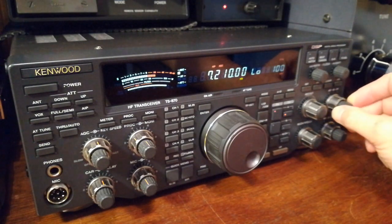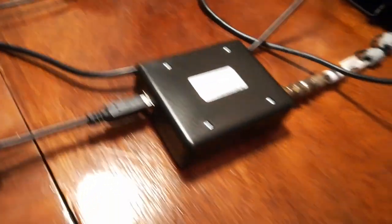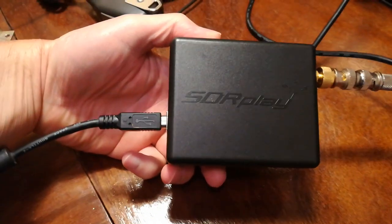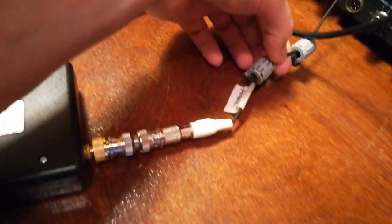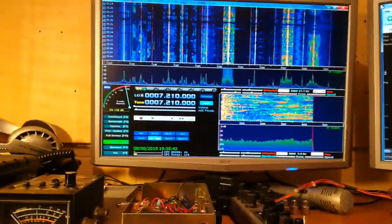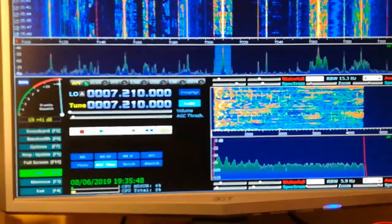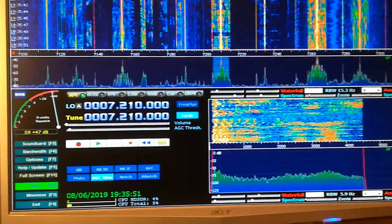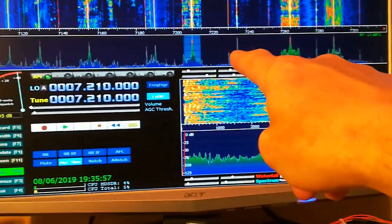So we're on 7210 on AM. I've rigged up the SDR play I've got. Not the best cable for handling RF, but it does for now. This is what you're seeing on the screen at the moment. So that's the radio station at 7210.